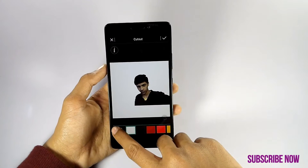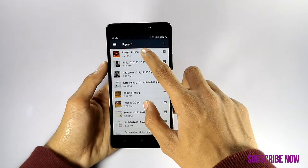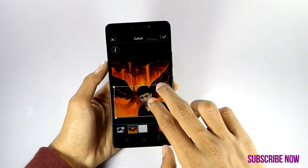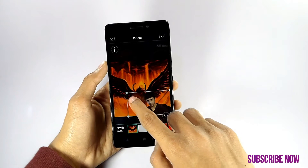After all done, click on cut and click on the gallery option. Now again select your desired photo. Adjust your body size according to you.